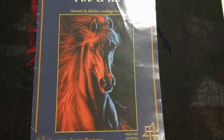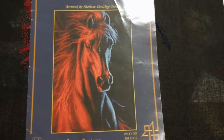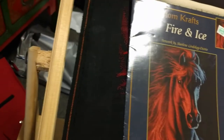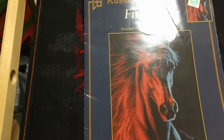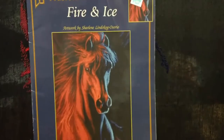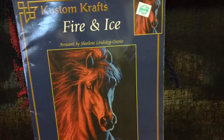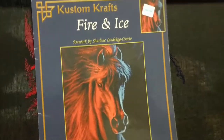Hey guys, this is Tash, the Starcross Stitcher. Today is Sunday, May the 28th, 2017. The piece I'm going to work on today is this — that probably a lot of people have seen. It's called Fire and Ice, artwork by Charlene Linskog Osorio, and the chart is from Custom Crafts.